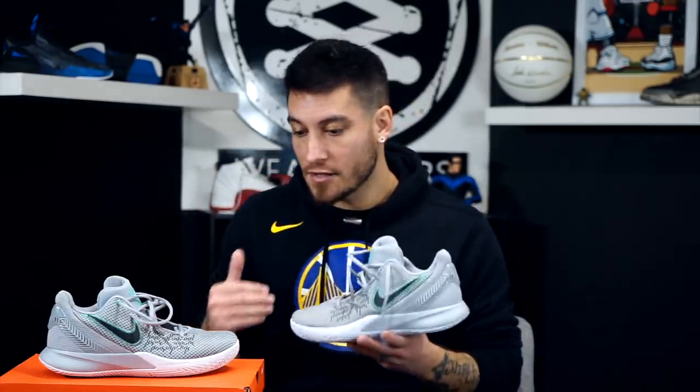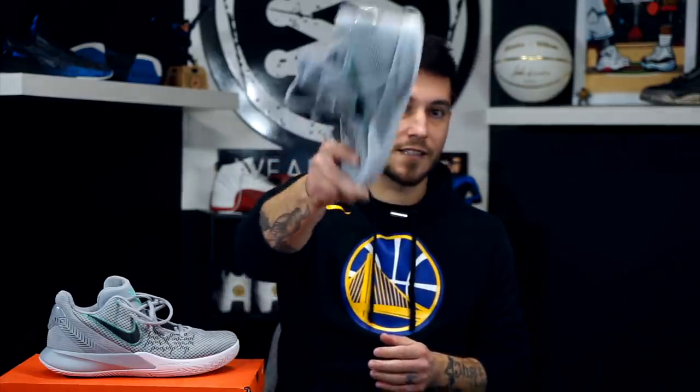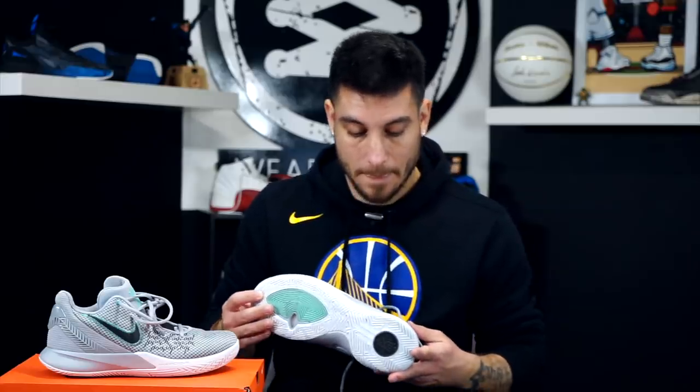That pretty much takes care of it for these guys. If you need any more information, head over to Weartesters.com — the link is in the description box below. You'll be able to find the price, weight, and scores. If you have any questions I didn't answer in this video or the written write-up, let me know in the comments and I'll try to get back to you as soon as possible. Thank you so much for watching, thanks for your support, and until next time guys, have a good one.